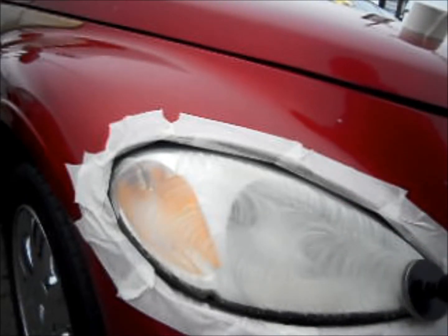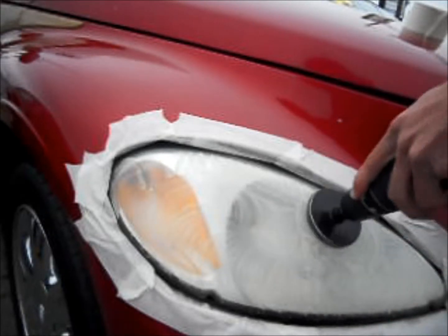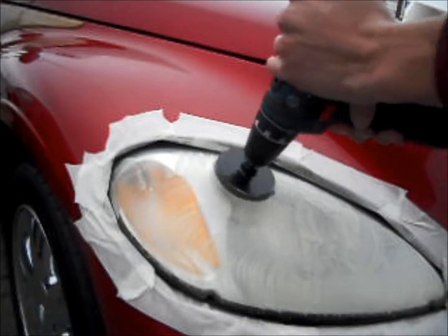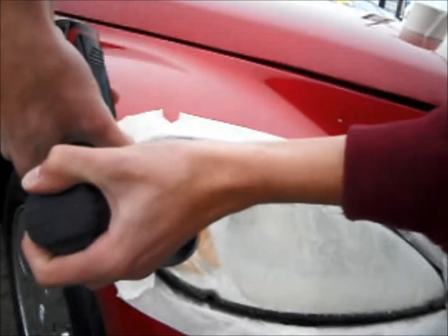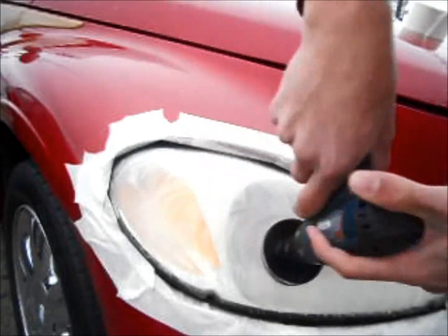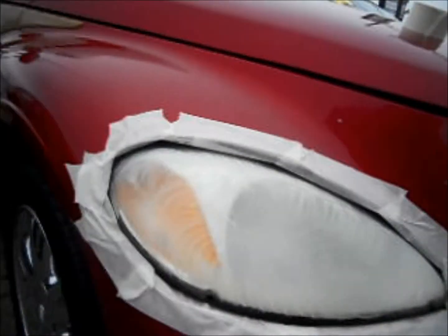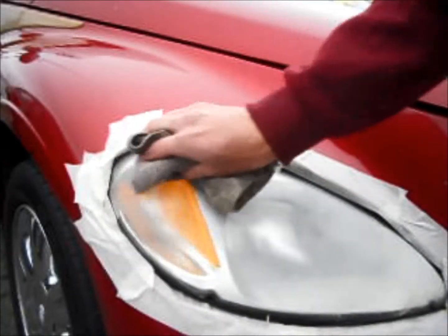In the late 80s, vehicle manufacturers began switching from glass headlights to polyacrylic lenses. This increased safety because they weren't as likely to shatter on impact. However, they are much more prone to hazing and oxidation caused by UV radiation.